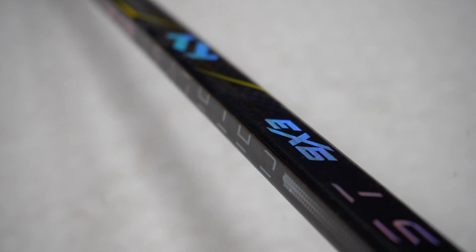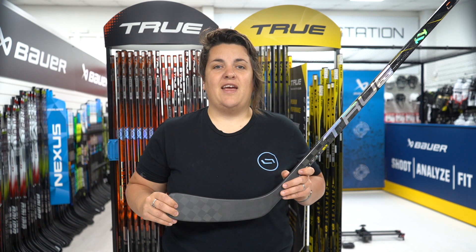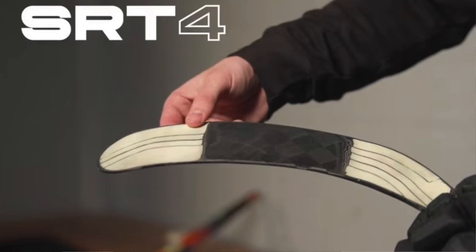New ResFlow resin minimizes voids and improves the laminate structure. Focusing in on the blade, the SRT4 technology features strategically placed ribs throughout the blade, designed to maximise performance whilst keeping durability.